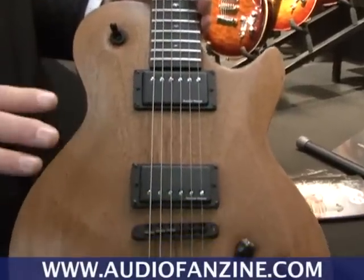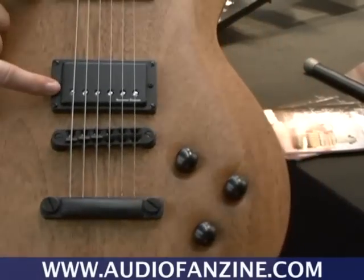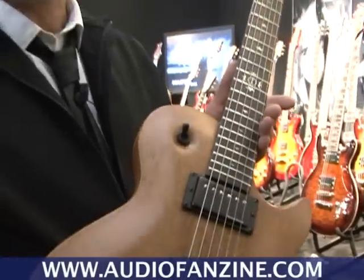Nothing special about the aesthetic, except that this is a lovely piece of wood. It has Seymour Duncan modern pickups. This guitar reminds me a lot of the Roxanne Standard we made some years ago, which were — and still are — very popular, because it's very simple, very bluesy rock. This is surely one of my favorite guitars.